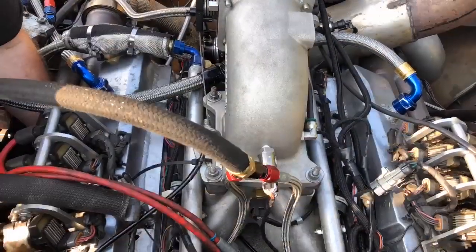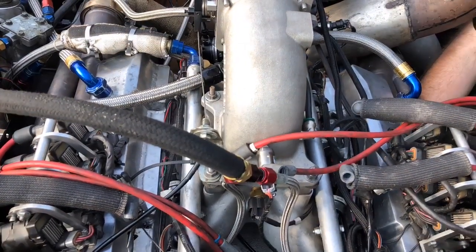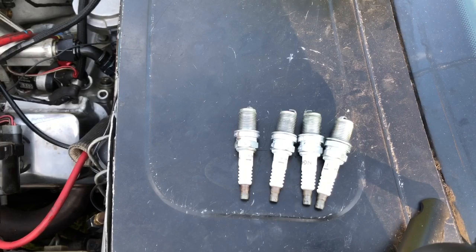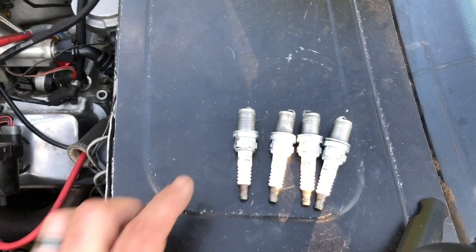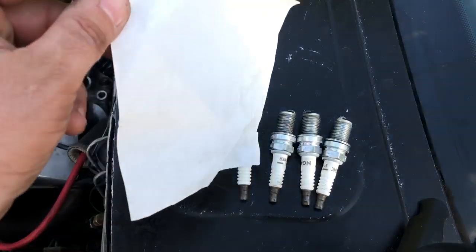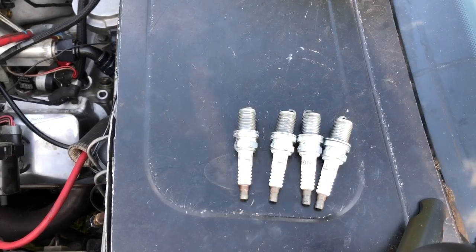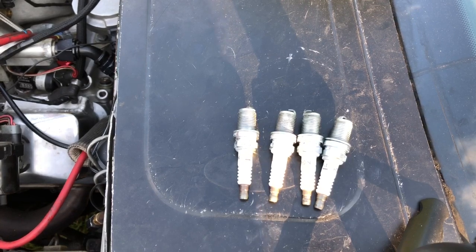Let's pull some plugs real fast and see what mine look like. So we got all the plugs out. Something to be careful of when you're pulling the plugs - they make some handy dandy trays and I need to build me one - but always make sure your plugs are in order. So this is number one, three, five, and seven. You want to make sure you got a piece of paper and a pen so that you can document exactly what you're doing and what you're seeing as you're looking at them. I like to have them all out at one time. Usually you want to be able to look at them in comparison to their neighbors, and then sometimes you'll get a little bit of information off of that.